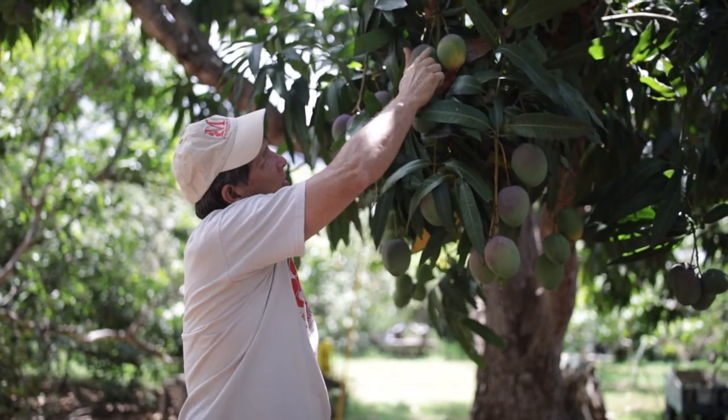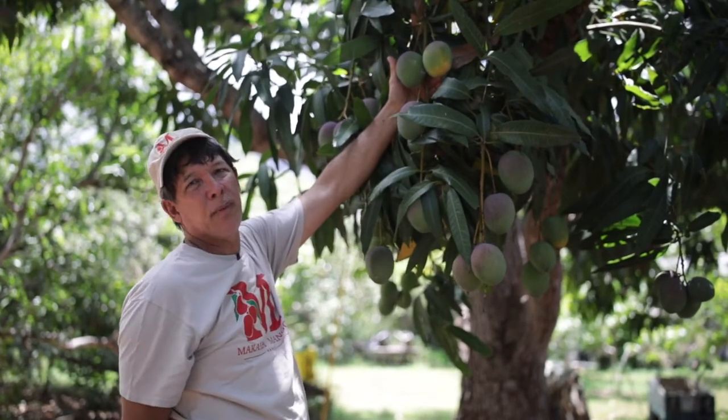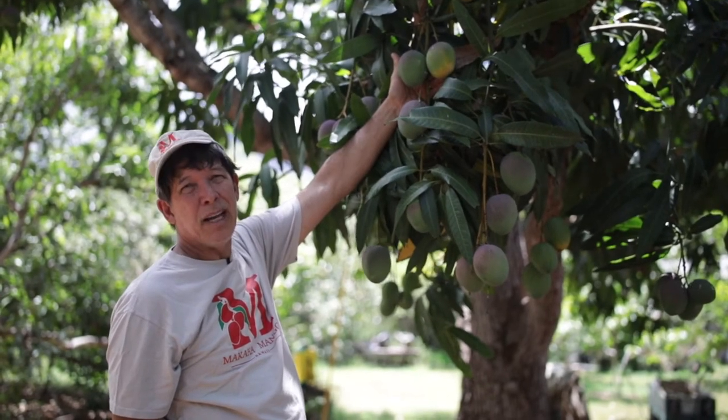Here the spots are not as much yet. The best indicator is the yellow that's forming. This is about a quarter ripe — okay to pick. Maybe in a day or so it might be even better.